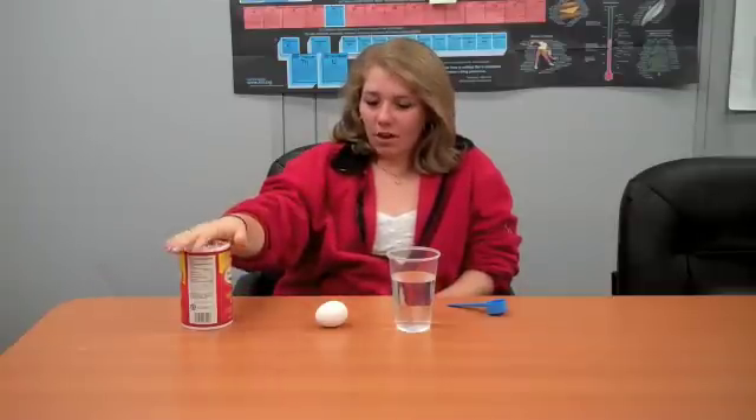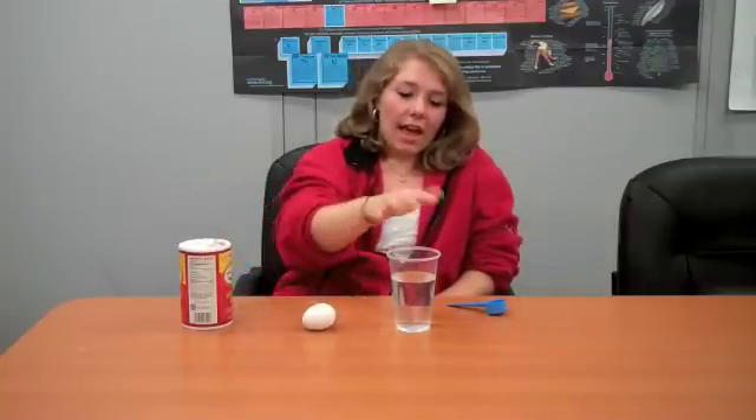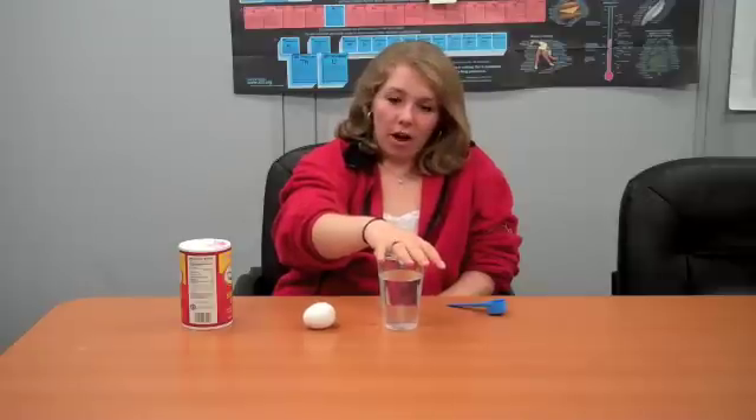Hi, this is Kate with the Science Office Center team, here with another fun at-home science experiment that you can do. For this experiment, you will need some salt, an egg — hard-boiled or not, doesn't matter — and a cup of water.